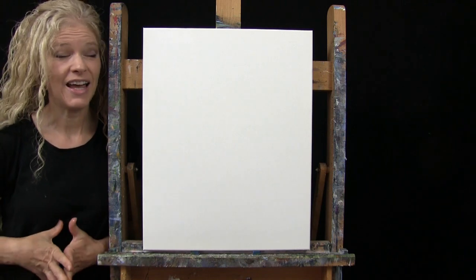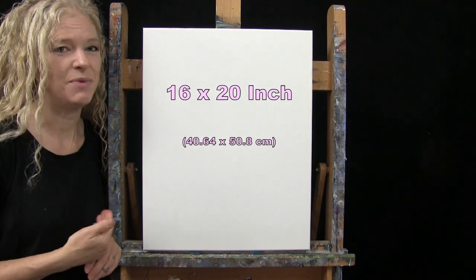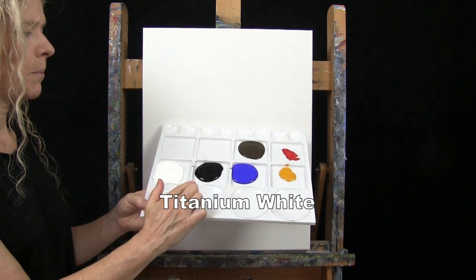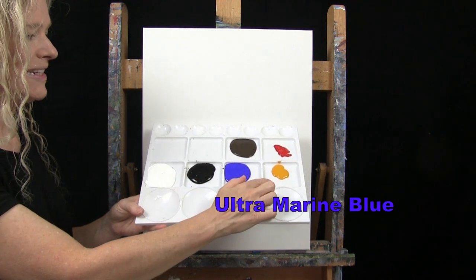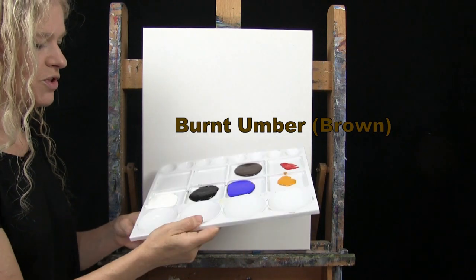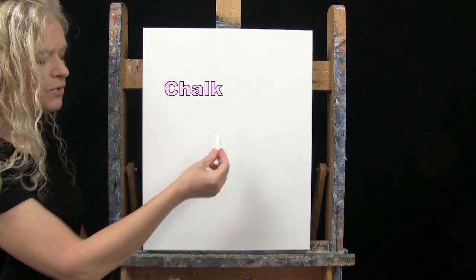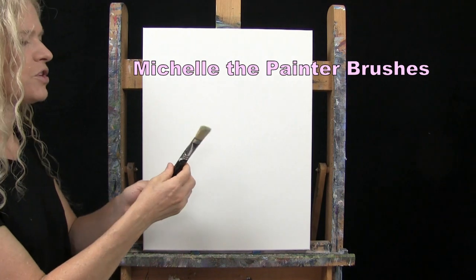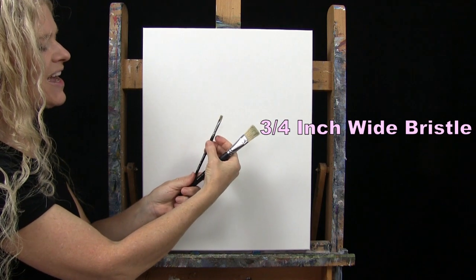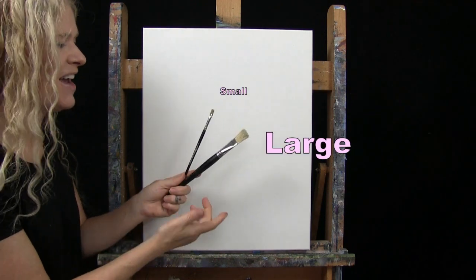For my materials today I'm using a stretched and primed 16 by 20 inch canvas — you can switch up the size. I'm using acrylic paint with colors: titanium white, mars black, ultramarine blue, deep yellow, fire red, and burnt umber which I like to call brown. For tools I have a white piece of chalk for drawing, and two brushes from my personal brush line — a three-quarter inch wide flat bristle brush and a quarter inch wide flat bristle brush. I'll call these small and large as we go.